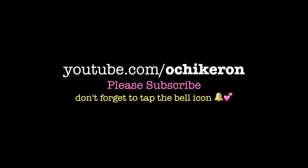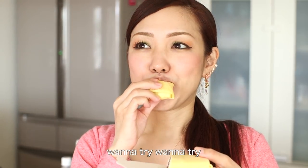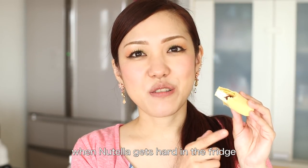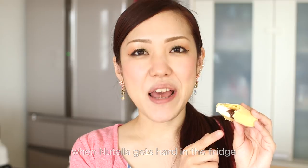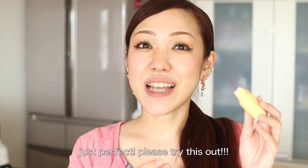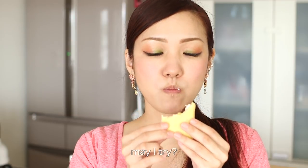Thanks for watching. I hope you enjoyed this tutorial. Let's go. Nutella hardens in the fridge and becomes just like fresh chocolate — it's really delicious. It's well recreated. Please do try making it. Yummy!